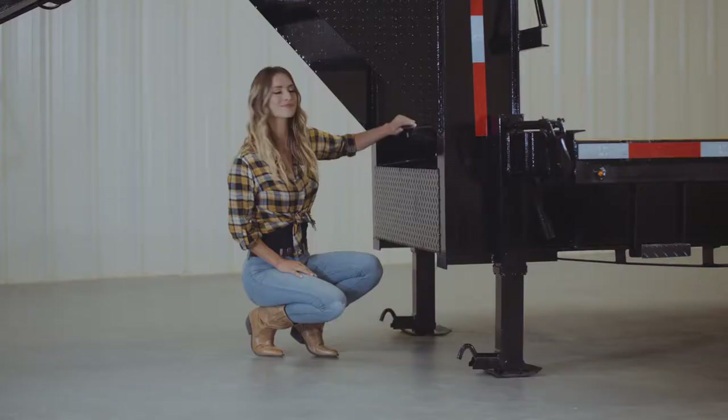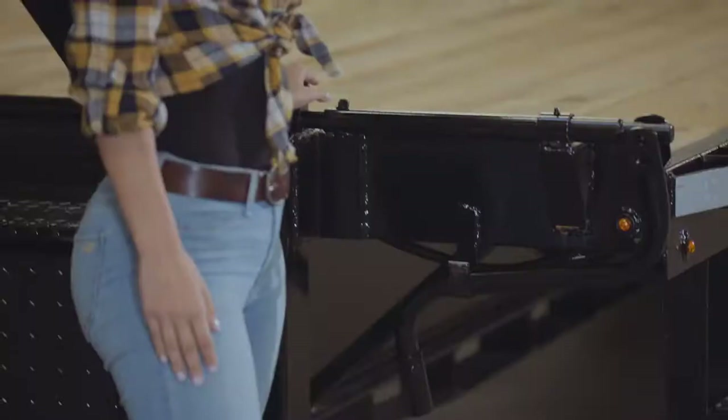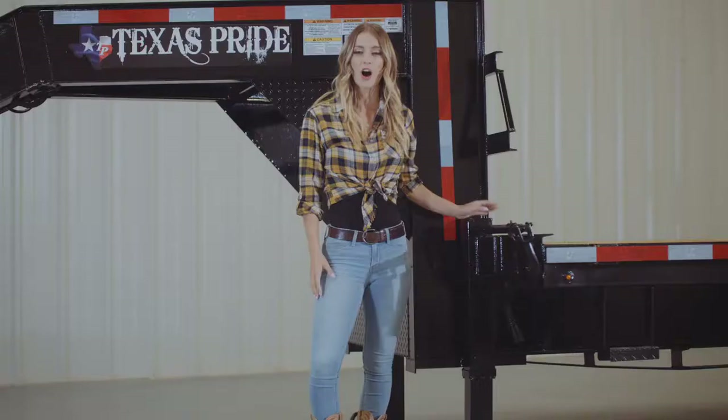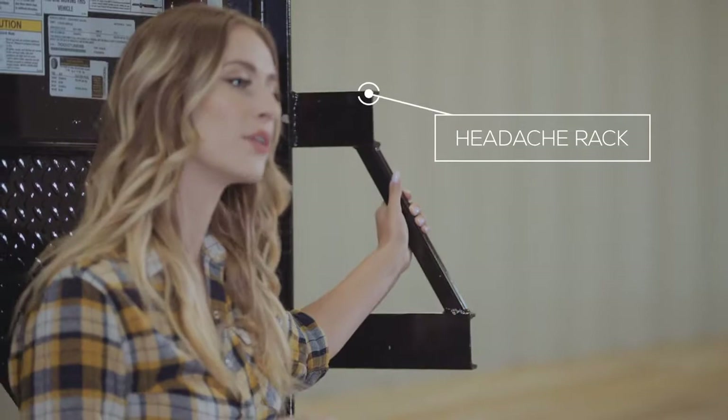On either side of the storage box there are dual 12,000 pound heavy duty drop leg jacks with spring return. Almost all of our gooseneck trailers feature dual jacks for more stability and lifting power. At the back of the neck there's what's known as a headache rack, which protects from shifting loads. And on the front there are steps which make it really easy to climb on the deck.